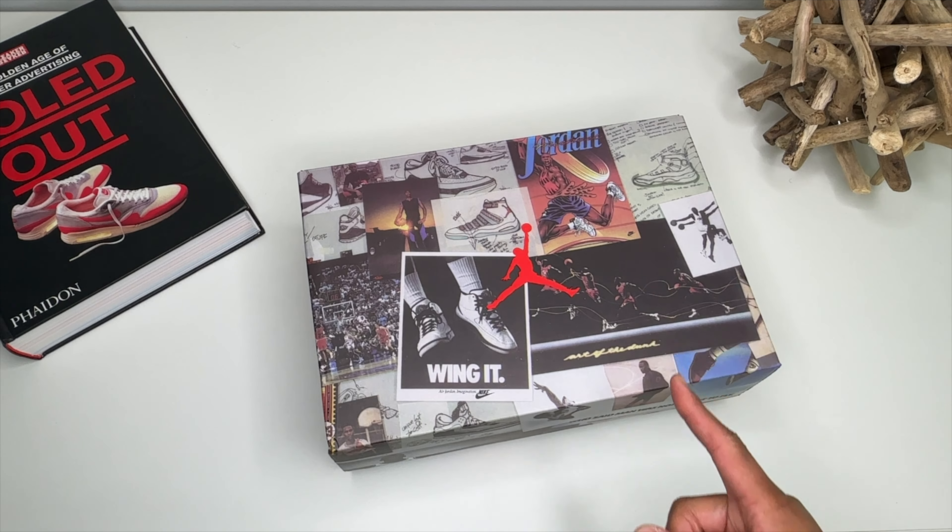As you guys can see, you got the beautiful Union box — this is the new unique or special projects box for the Jordans. I love everything about this box, one of my favorite boxes ever from Nike and Jordan Brand. Anyway, let's go ahead and get a look at what we got today. We have the Air Jordan 1 Union, one of the best collaborations of all time still. Paper is looking pretty good, taking up most of the box — Air Jordan Union on the paper.